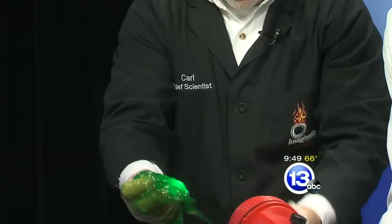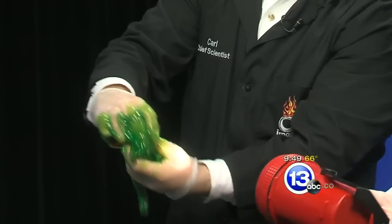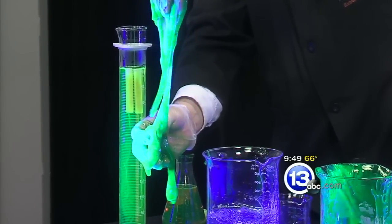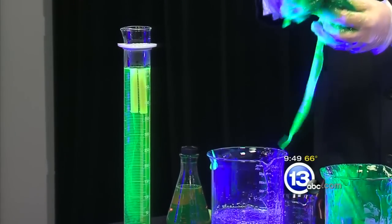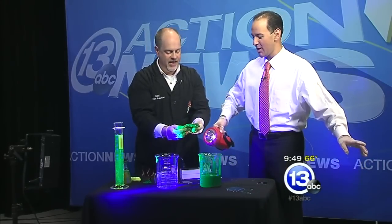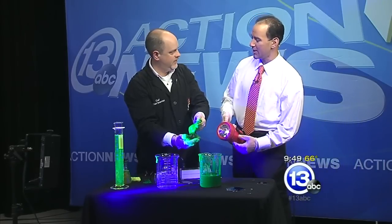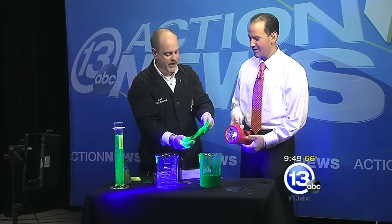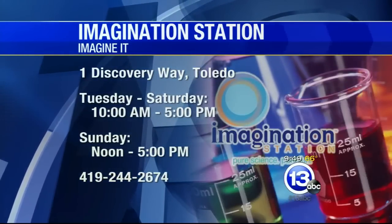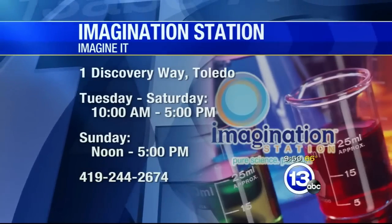That is so cool. In fact, if we turn on the black light, it's even crazier because it fluoresces so much that it is super, super green. The recipe for this, if you want to make it at home, is on our website — check with your parents first. It's also part of the Imagination Station's Spooky Science, which is going on right now the entire month of October. Come on down and check it out. Today's Saturday — 12 and under, Lucas County residents get in free. Thanks very much, Carl. We're going to turn it over to Spooky Dave with sports.